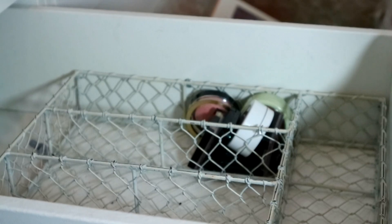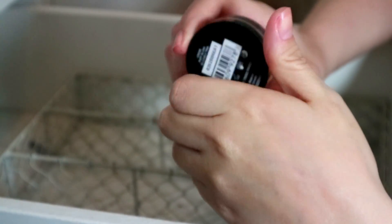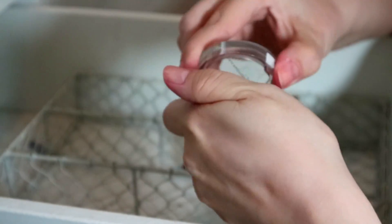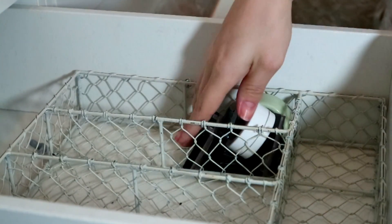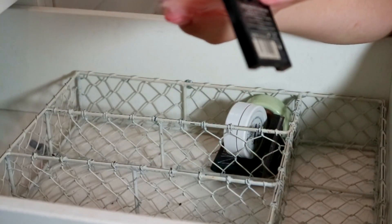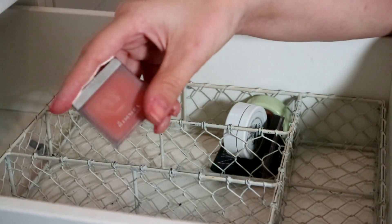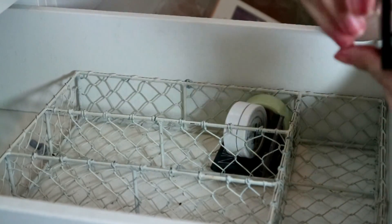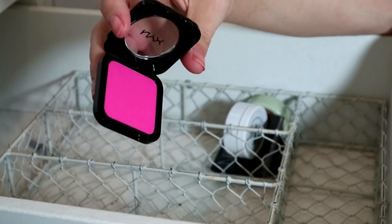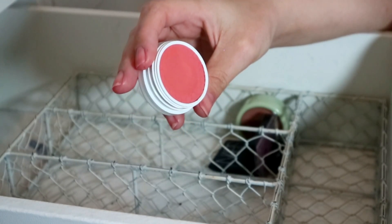My Max Factor Cream Puff Blush in Lovely Pink — it's like a chip of the Hourglass one, it's incredible, would recommend. My little Rimmel Santa Rose — I've had this for at least five years so it needs to go in the bin, but I just loved it so much. Then I have this NYX blush in the shade Electro — I'm going to declutter that, it just won't suit me.